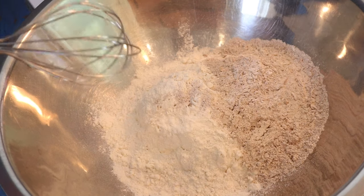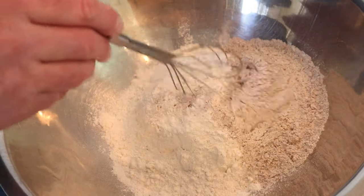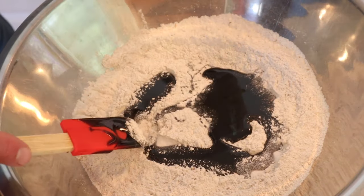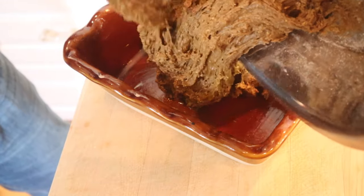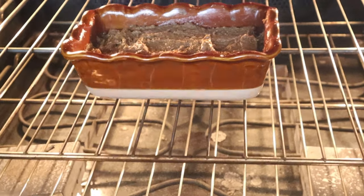In this bowl I've got all-purpose flour and rye flour. This was sent over by Hot Dog Judge — thank you very much, I appreciate it. Add in some baking soda and get that whisked together. Now we add in a bunch of molasses and milk, get that mixed together, and put it into a buttered loaf pan. Then it goes into a 200 degree oven for one hour, and then we turn up the temperature to 300 for another hour.